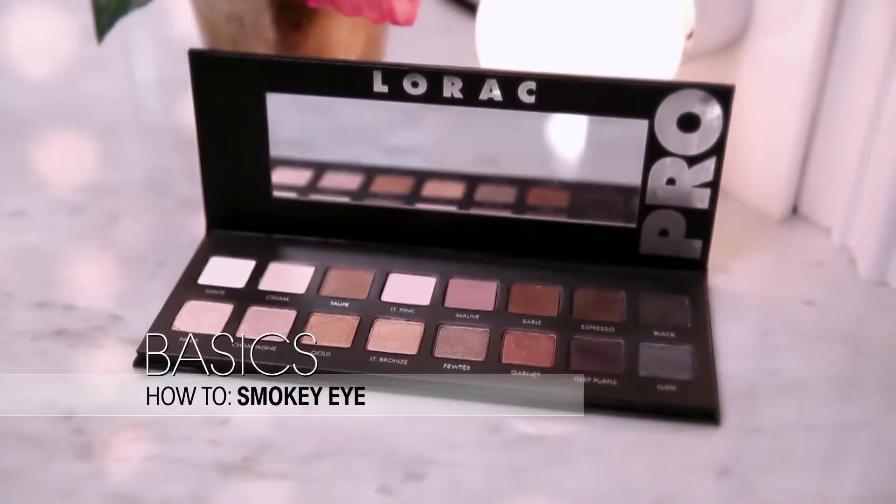Hey everyone! A classic and dramatic smokey eye is a sought-after look that can widely vary in color and intensity. I chose to go the dramatic route. Here's how I got my look.